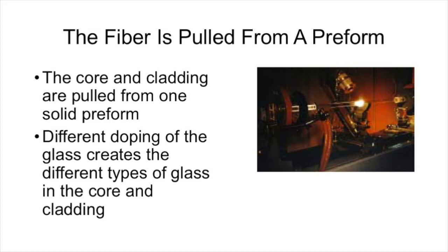If you've ever looked at a website or video about how fiber is manufactured, you know that that single tiny strand of glass is pulled from a larger piece of glass called a preform. The preform is made in one piece, and different doping of the glass in the preform creates the different types of glass in the core and the cladding.